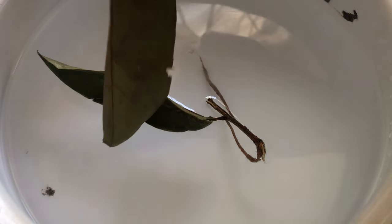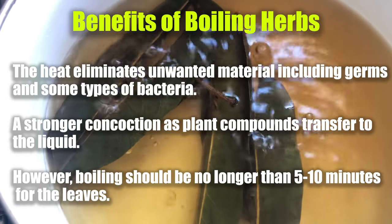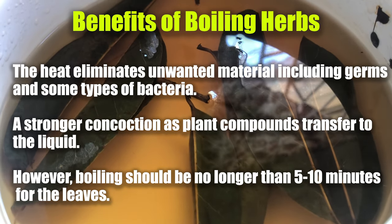For the next sample we add the same amount of leaves to the water. We allow this to boil for approximately five minutes, then we turn off the flame. We allow this to steep for the remainder of the time of the experiment.